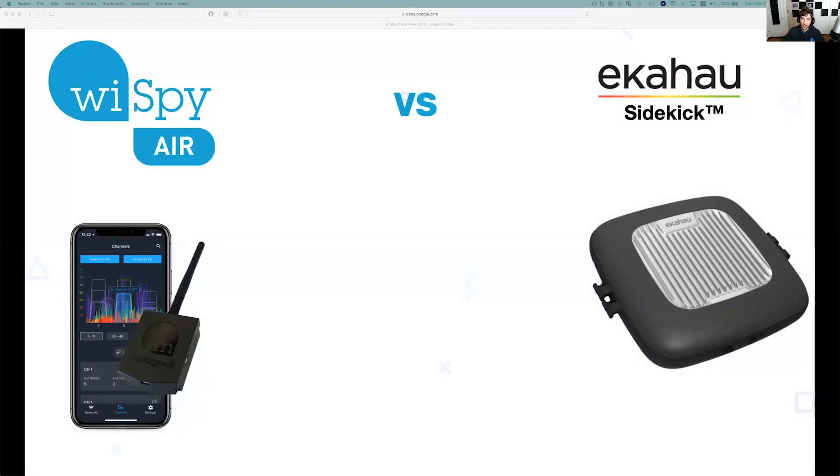The other competitor in a close space is the Ekahau Sidekick. Again, price is the biggest difference — the Y-Spy Air is just under $1,000. The Ekahau Sidekick standalone is around $3,100, and the software is almost another $3,000.